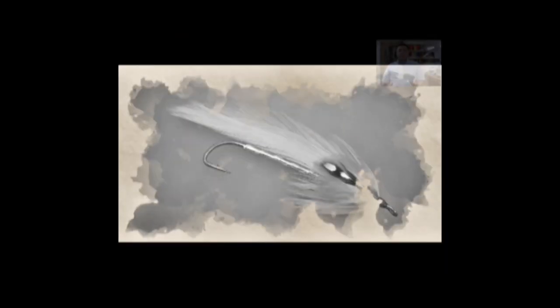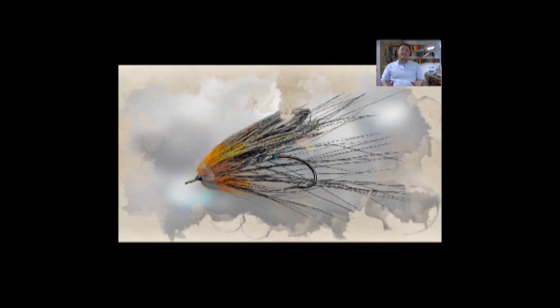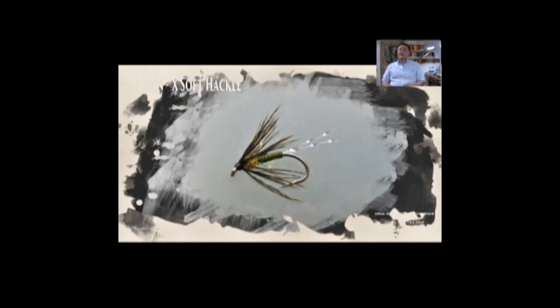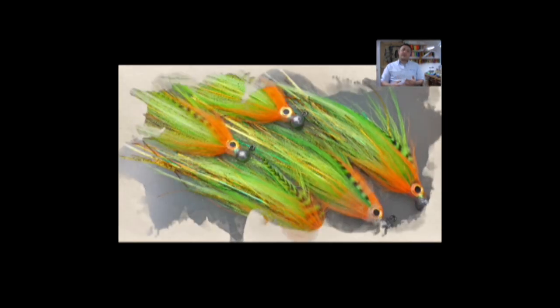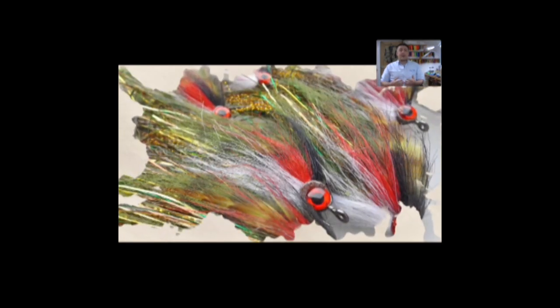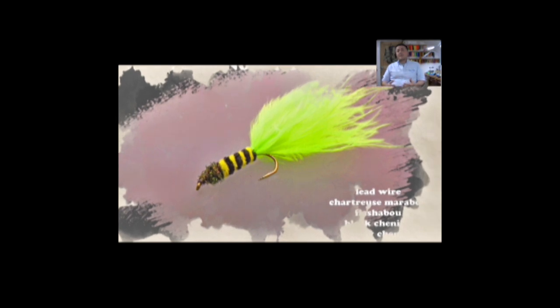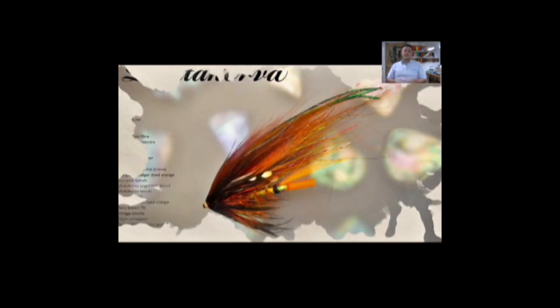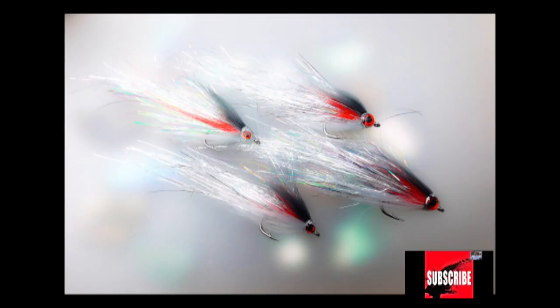Hi guys, I'm Ryan Euston and welcome to my fly tying channel. The video is about to start shortly, please take this opportunity to hit the like button down below, leave some comments, tell your friends. Interaction, likes, and subscriptions help my channel to grow and help me to keep producing content for yourselves. If you're new to my channel, check out the other videos I've got — there are over 500 videos at this stage, so there should be something there for everybody.